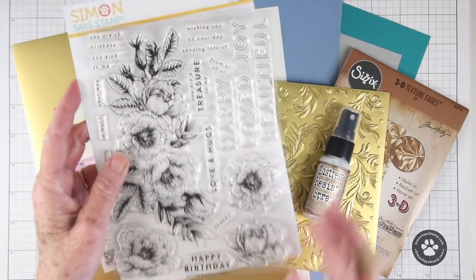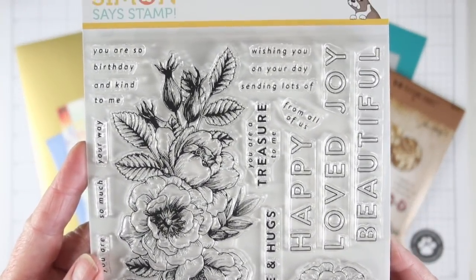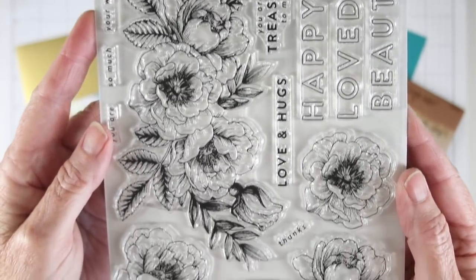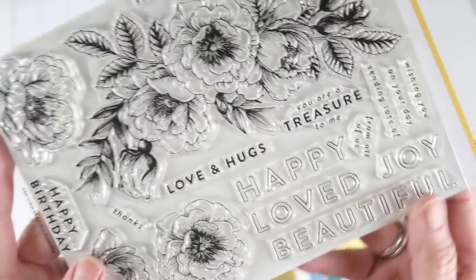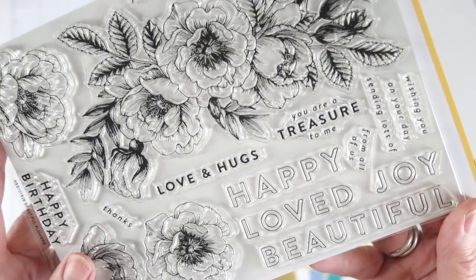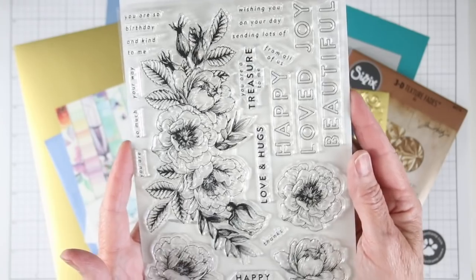I'll start off with the stamp set. This is a 6x8 stamp set and it has this gorgeous bouquet of flowers. These are perfect for watercoloring and they have that old time etched look — really gorgeous. You can also stack those all together. There are also open letter greetings that you can stamp and color in or leave as is. That is a 6x8 set called Beautiful Flowers.